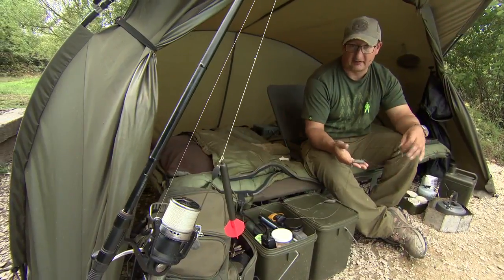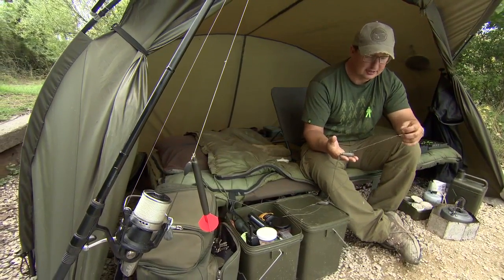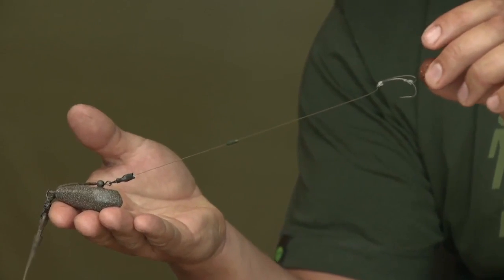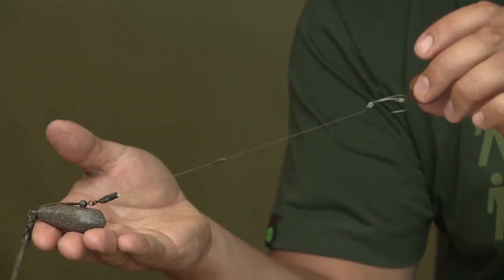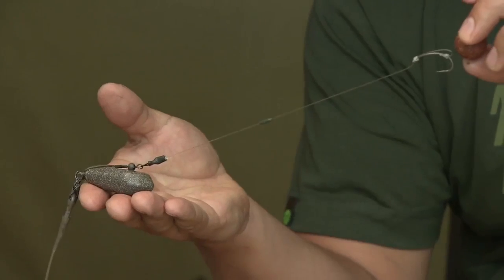I'm a massive fan of stiff rigs when I'm fishing over boilies, and this situation is no exception. On here we've got a length of 20lb IQ2, which is a fairly stiff material. It's fluorocarbon so it's harder for the fish to see, but that's not really why I'm using it — I'm using it for the stiffness.